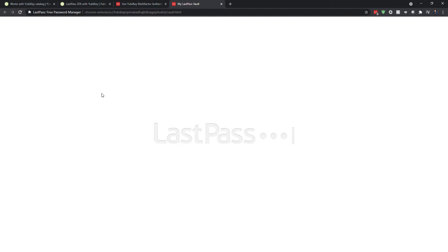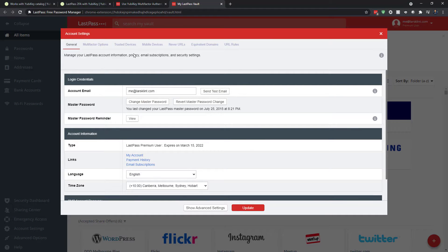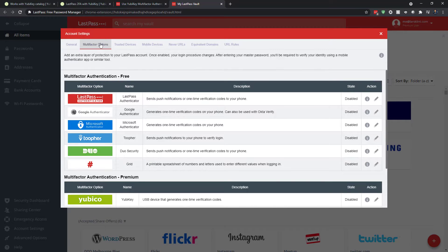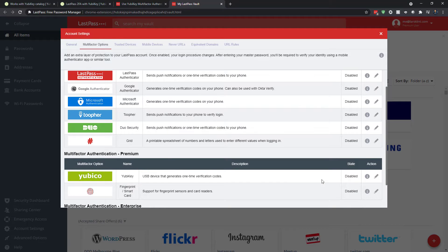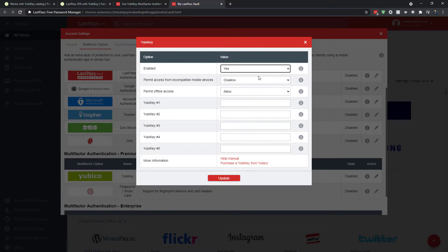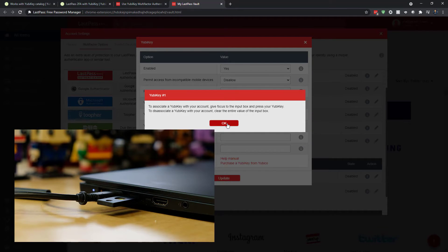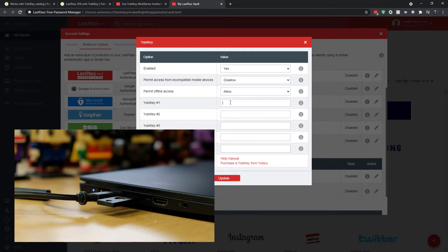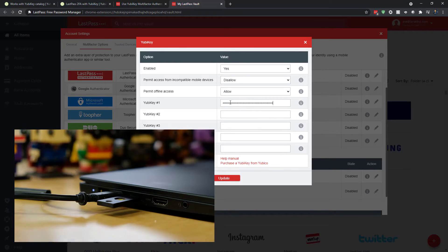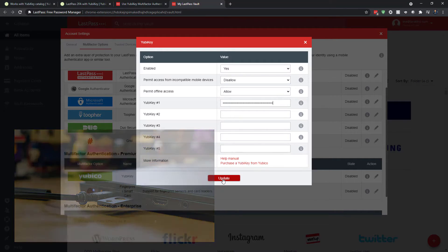So let's go to LastPass. I open my vault, go to account settings, and there is a multi-factor options section. I go to YubiKey — currently it's disabled. I edit that to enable it. Now I need to associate the YubiKey with it. I insert the YubiKey 5C NFC into my laptop. I go to the text box and touch the metal part of the key, and that just pastes in that long string — the token for the YubiKey. Then I click Update.